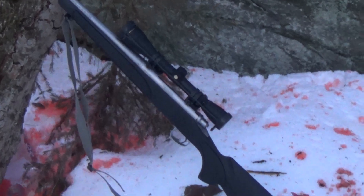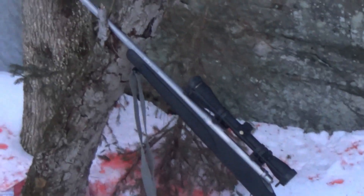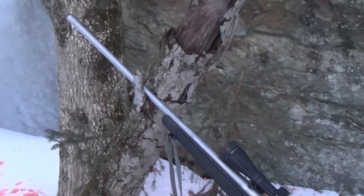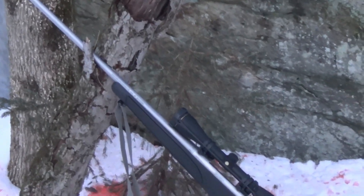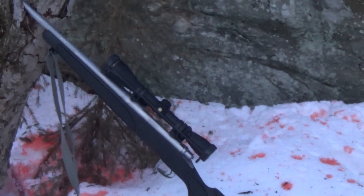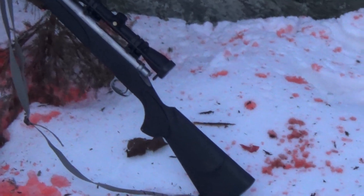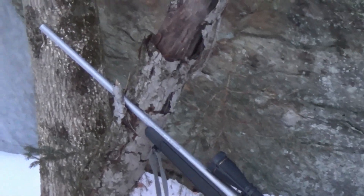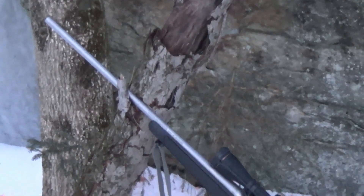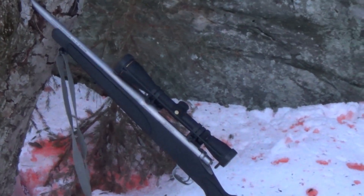If you hand load a 30-06, you can push it past a .308 by a good 10-15% in power, but not with factory ammunition — they're pretty close, pretty identical. Maybe 5% more power with 30-06, but that doesn't really matter. With short action, you can get great chamberings — definitely .308 or .243. Long action's great too; it just depends what you want, but I would recommend looking at the short action.